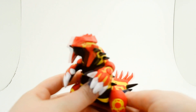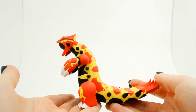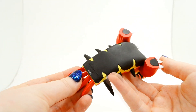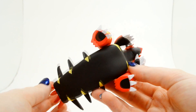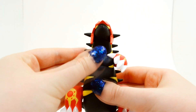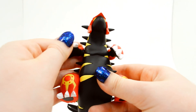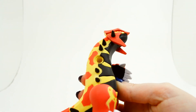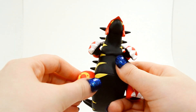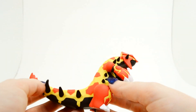Here is our Primal Groudon figure. This guy is fairly heavy — he weighs quite a bit. He looks incredible. I love this dark black color they used for his stomach and his spikes. He is a hypersized figure, so some of his parts do move. His arms are movable very slightly — they can't really do much, but you can take them off and put them back in. His legs can also be taken off, but you can't really move them that much.